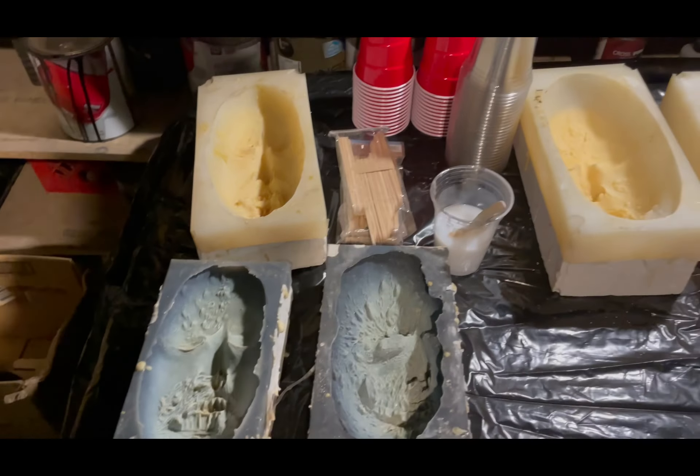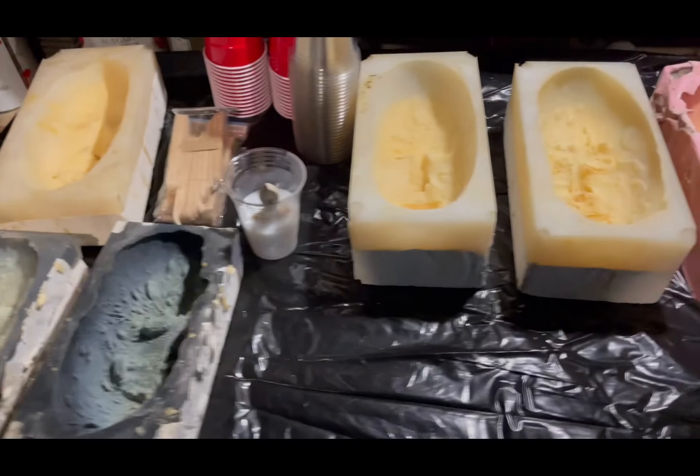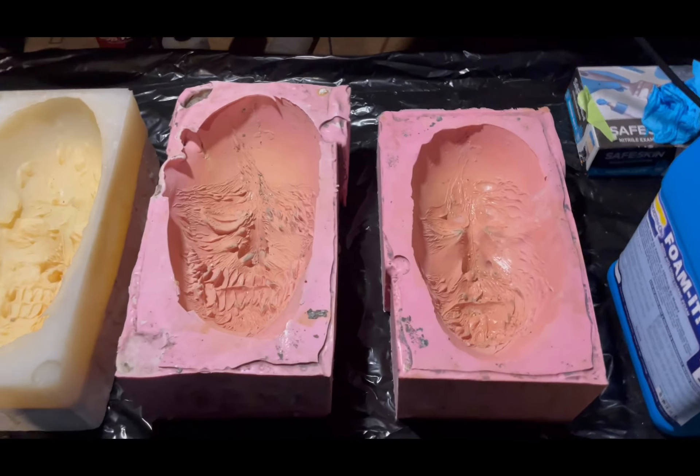One day event — puts on an awesome show. So he's asked for 10 of these. We have a variety here, we have eight molds, and probably going to throw a couple extra in there for him.